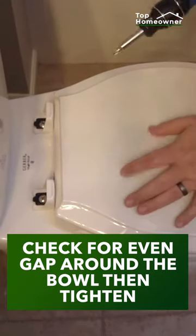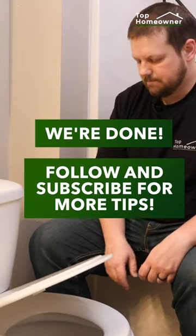Next, we'll check the gap around the toilet bowl, and once it's even, we can tighten the bolts down. And we're done.